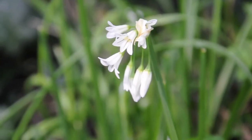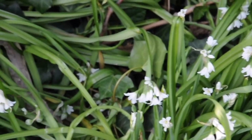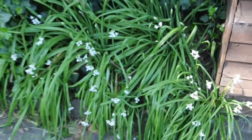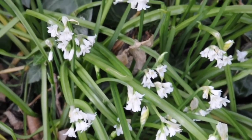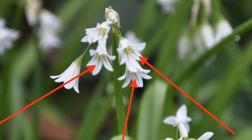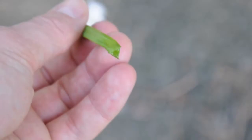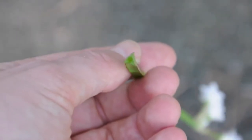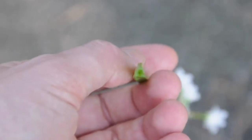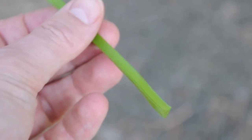Tricornered Leek is a member of the onion family, which has been said to grow pretty much all year round, though it is most recognizable around April and May when it tends to be flowering. There are some other plants with similar shaped white flowers, but look for the thin green line that runs through each flower petal. Also look for the three-sided triangular stem. These things, combined with the smell of onion or garlic when you crush a bit of the plant, will tell you for sure that you've got yourself some Tricornered Leek.